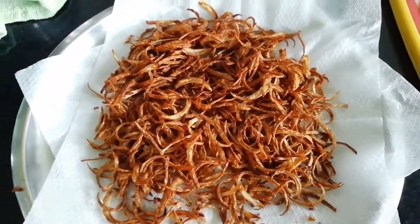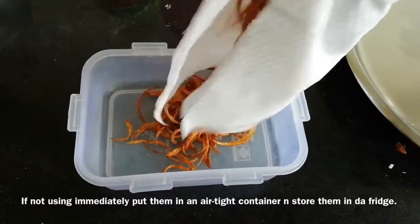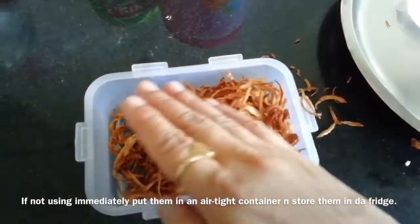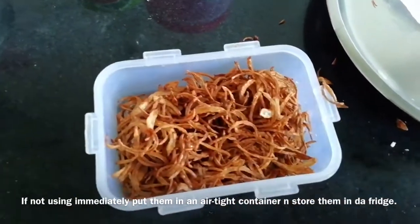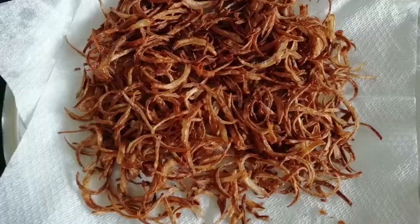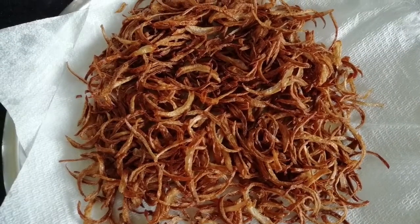This is all ready. You can store the onions in a tight container and store it in the freezer. Try this one and tell me in the comment section. Thank you for watching!